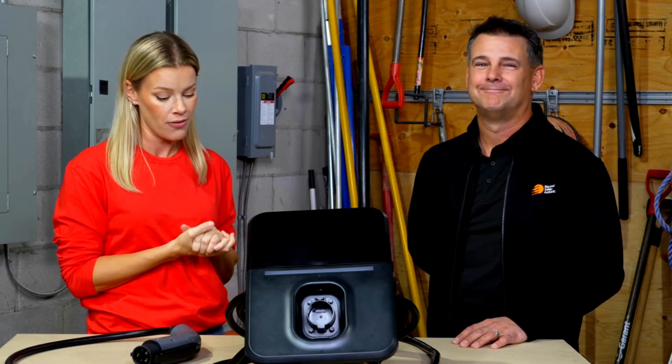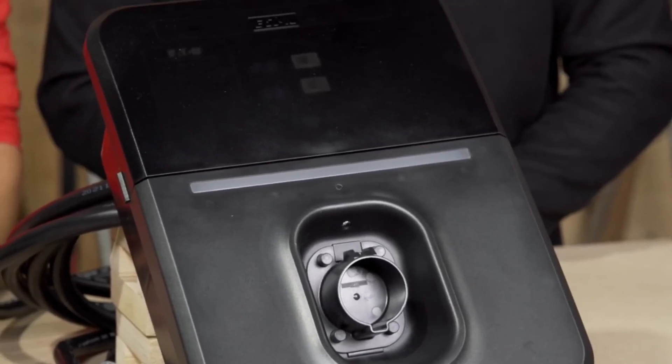I'm here with my friend Trevor Tremblay, Technical Advisor at the Electrical Safety Authority, aka Super Brain, which is what everyone calls him because he needs to know all the stuff. He's going to help us walk through any concerns or anything we need to do in order to install this EV charger.